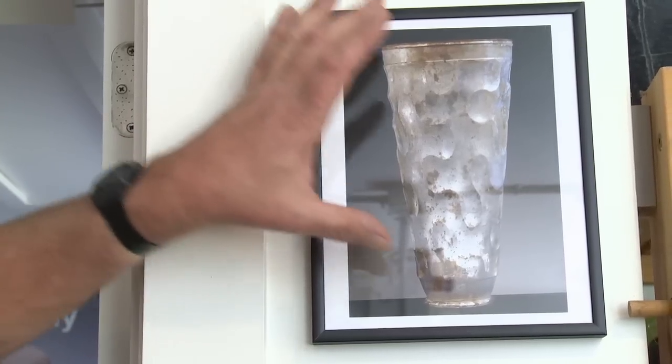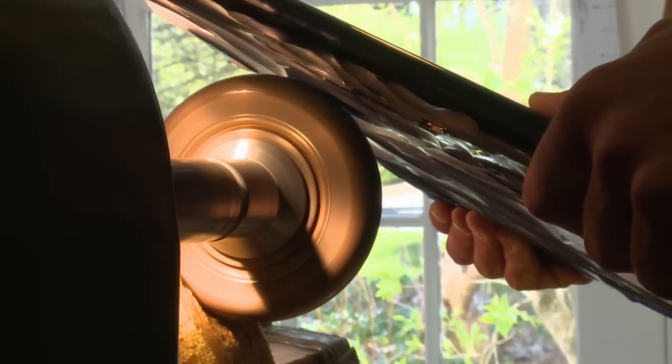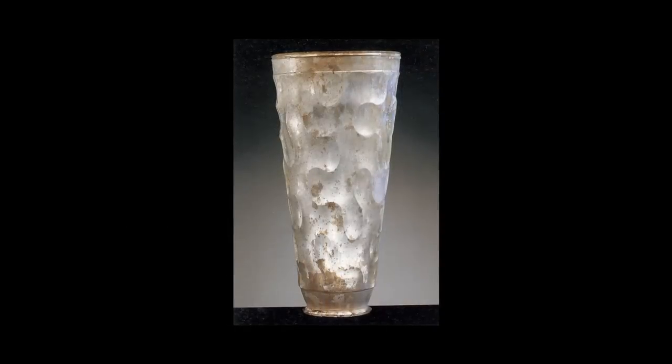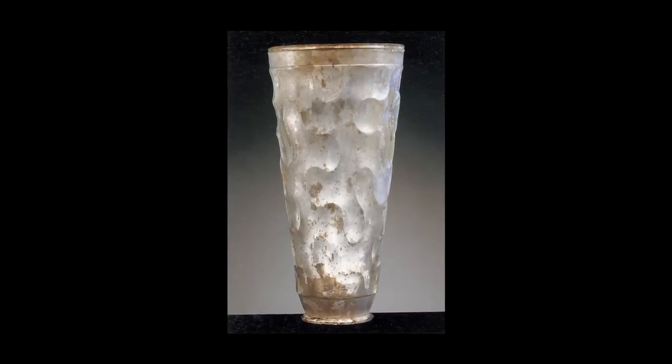To me this is a perfect object, scale-wise, everything about it. And that's the mysterious link that I think protects the studio and motivates the studio. It's just beautiful and communicates perfectly.